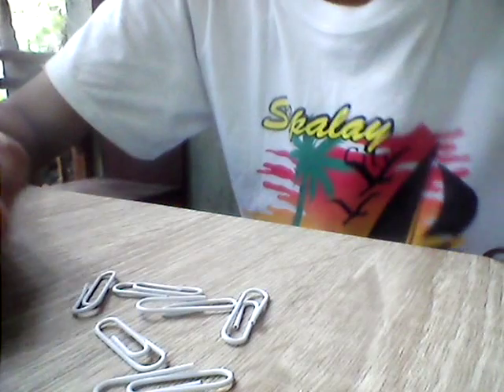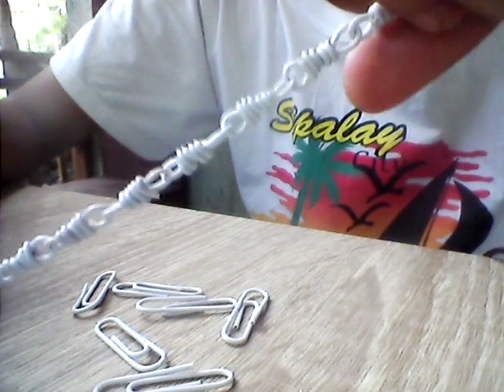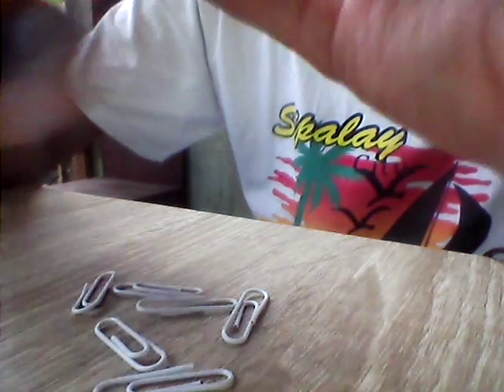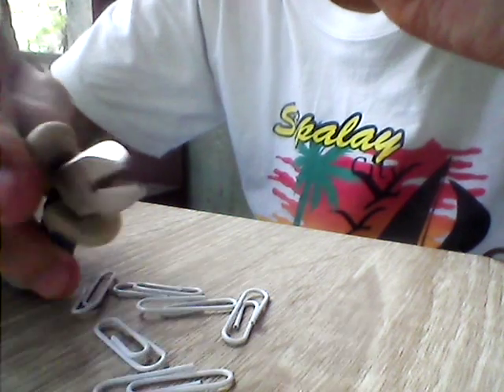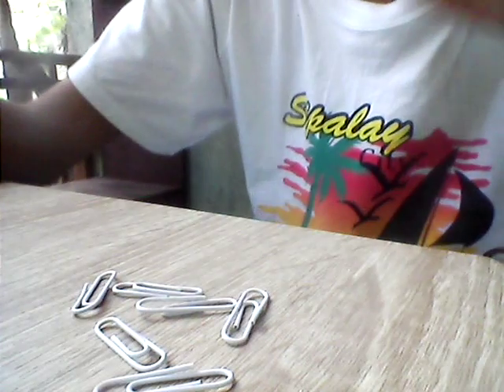Hi guys, I'm going to show you how to make a bracelet out of paper clips. I have here some white paper clips and also a finished product showing the design I'm going to show you. First, we're going to talk about the tools we'll use: round nose pliers, wire cutter, and long nose pliers.